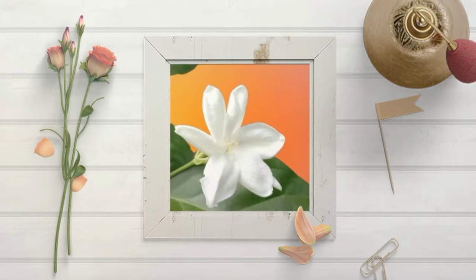The national flower Sampagita symbolizes purity, simplicity, humility, and strength.